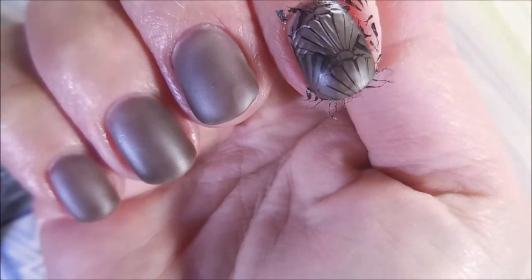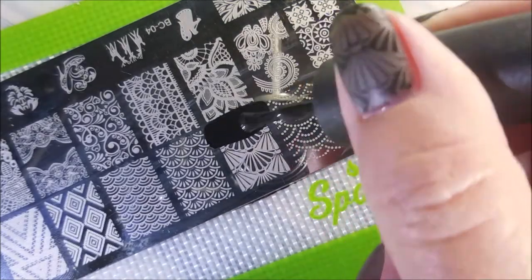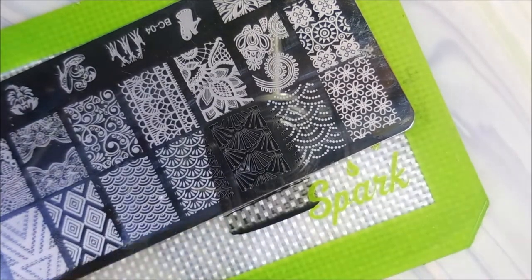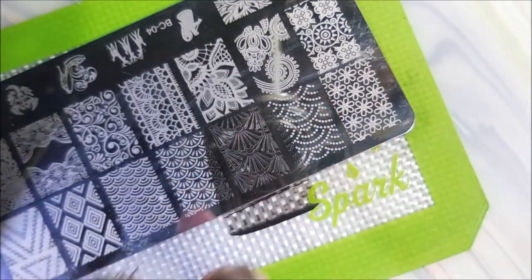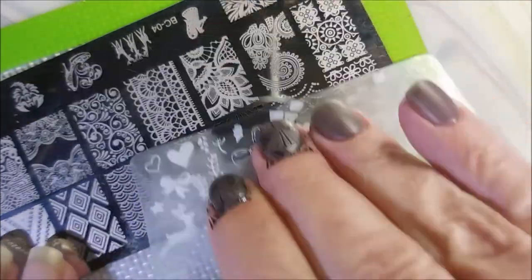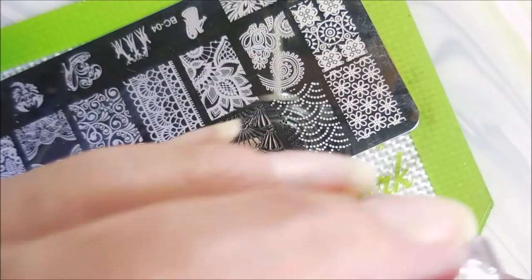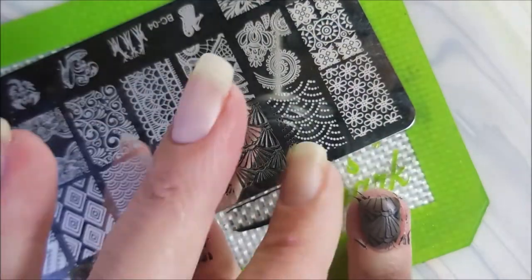There we go. We got some shiny black stamping going on there. We're going to do this on all of my nails. I'm actually still wearing this — I've been wearing this for four days. I don't have any tip wear, and the manicure still looks amazing. So that's pretty good stuff. I really like the idea of this, and I think this would look great with other colors as well.